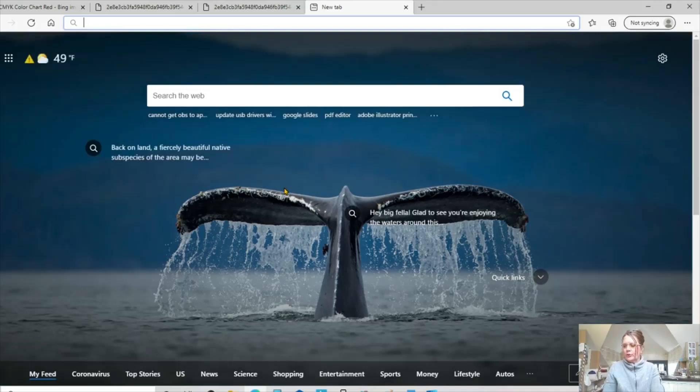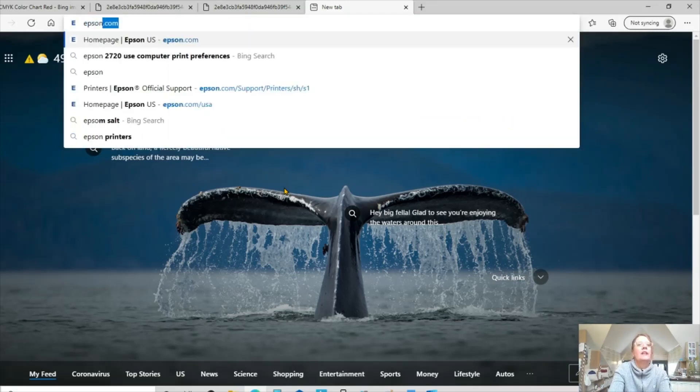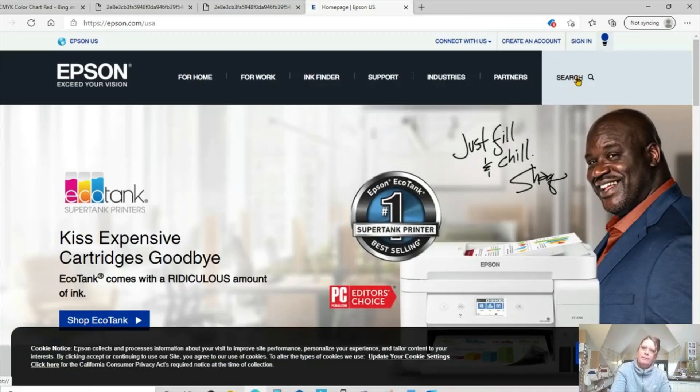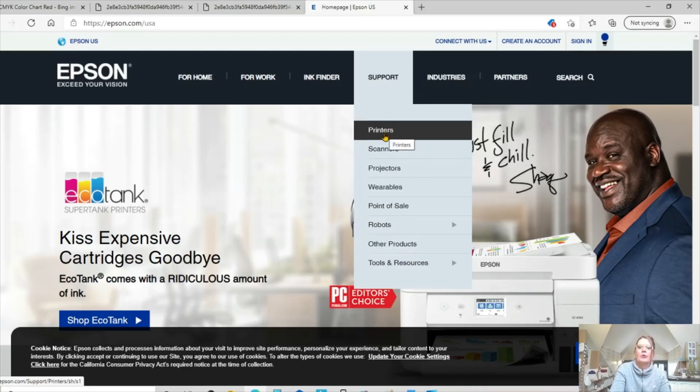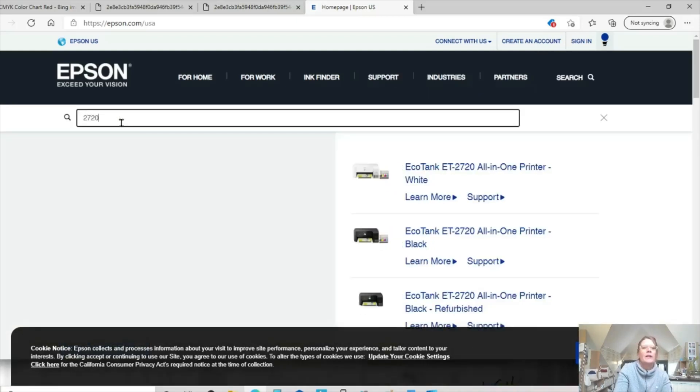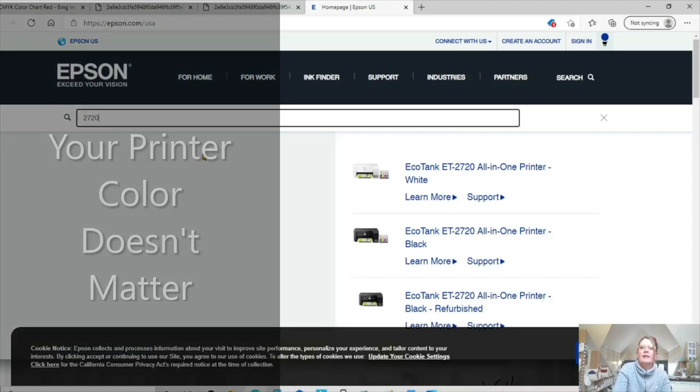Let's assume that you don't want to mess with the CD, or you don't have the CD, or you're working from a device that does not have a CD slot. In that case, we're going to go to Epson.com — make sure you're at the real website. There are a couple of things you can do: you can either type your model right into the search bar, or you can go to Support and go under Printers. I just like to cut to the chase. Let's say we have our model, the 2720. You type in whichever model you have, and I can see the 2720 — we're going to look at the Support option.